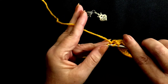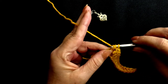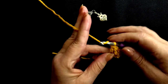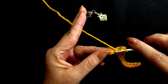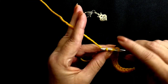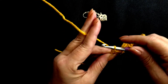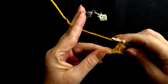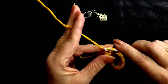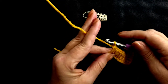Insert your hook into the next stitch, yarn over, pull up, yarn over, pull through the first two, yarn over, pull through the second two. Yarn over, insert your hook, pull it through, yarn over, pull through two, yarn over, pull through two. Yarn over, insert your hook, yarn over, pull through two, yarn over, pull through two.